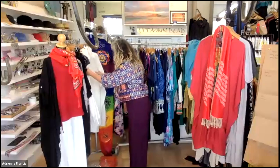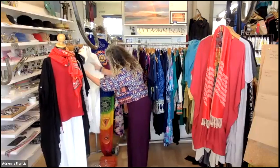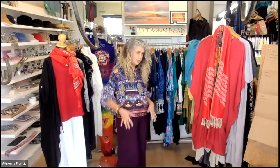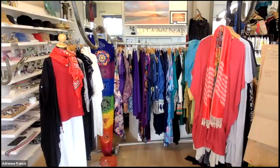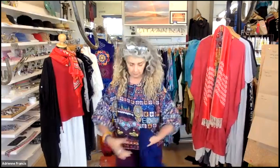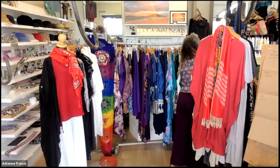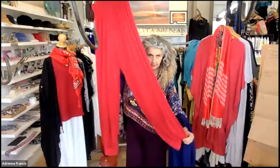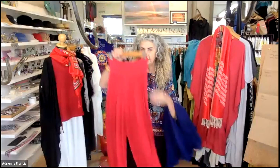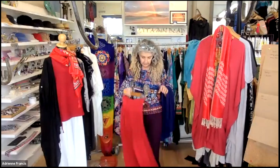They come in purple, navy (as shown earlier with Diane), and black — just those three colors at the moment. The fabric is just so soft and wears really well. Actually there's a red here as well. Once you get your hands on this fabric, it's amazing — super comfortable and they wear really, really well.